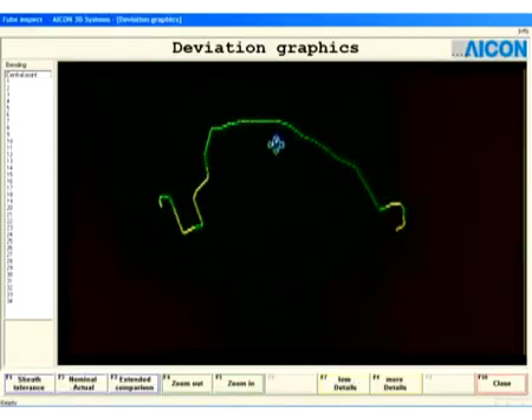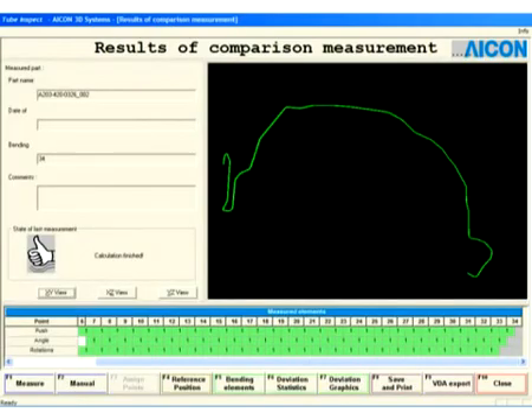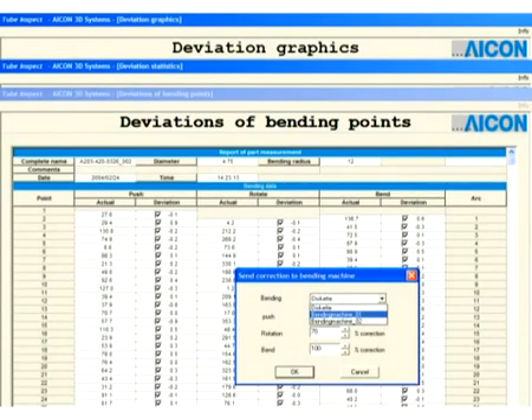Tube Inspect draws upon CAD system or actual specimen data to carry out variance comparisons, including bend-in-bend and other special tube geometry comparisons.